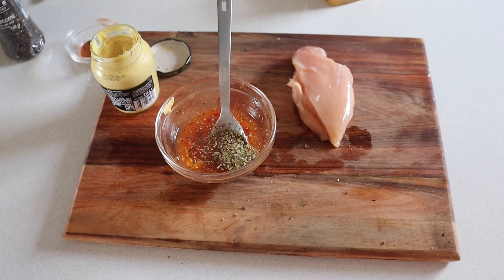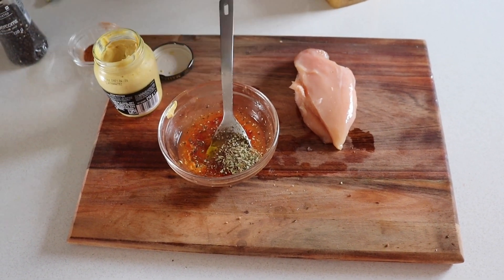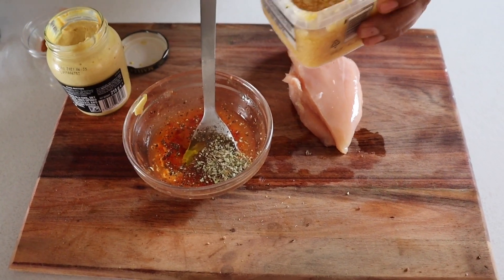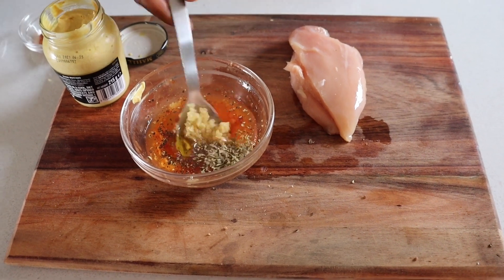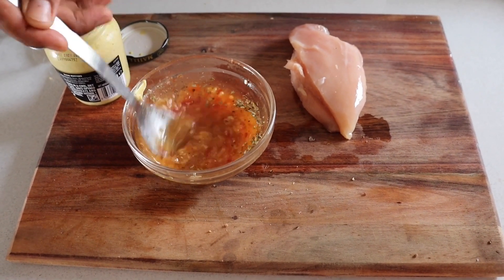Sorry about that. Olive oil and garlic — one teaspoon of garlic. So this will be my sauce; this is gonna make my sauce.